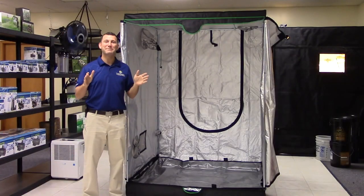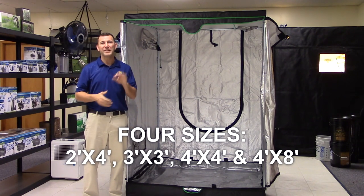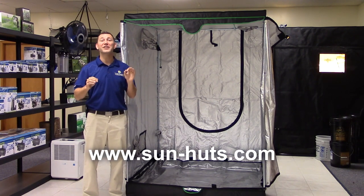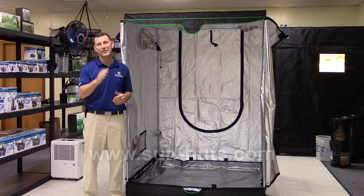The Sunhut Big EZ comes with a 1-year warranty and is available in 4 sizes. Visit www.sun-huts.com for more information, and don't forget to subscribe to Sunlight Supply's YouTube channel for the latest in indoor grow equipment and growing tips.